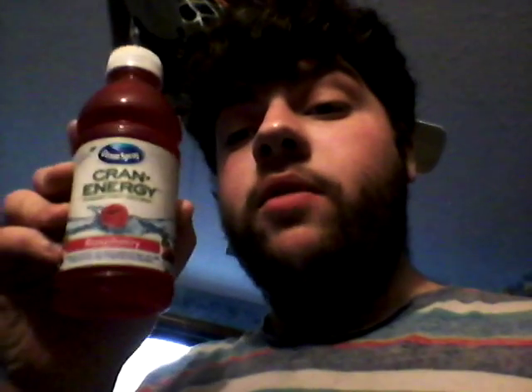Today I'm going to be reviewing something I found at Big Lots. It's the other flavor of the Ocean Spray Cran Energy Energy Drink — it's the raspberry flavored one. What's weird is that this one's in a bottle.